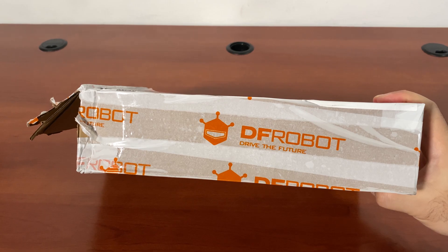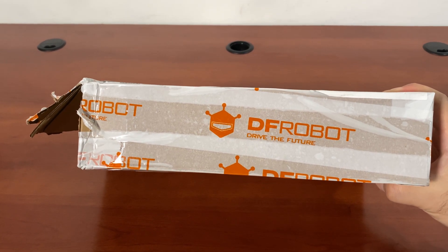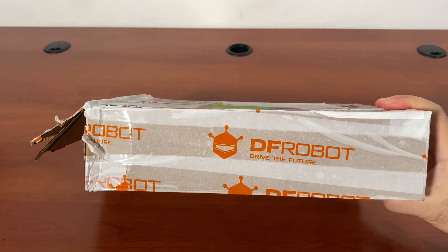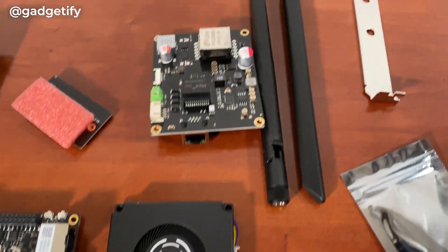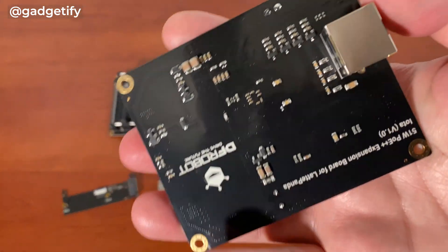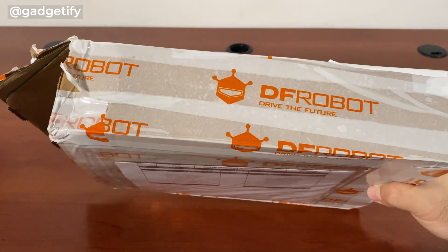Hey everybody, today I'm showing you the Latte Panda Iota. It's a single board computer you can use for robotics, AI, and all these different things. It works with the touchscreen display and has all these different ports such as HDMI, I2C, and all the things that DIYers and makers are familiar with. These guys are known for products made for DIYers and makers, and they were kind enough to send me one to test.